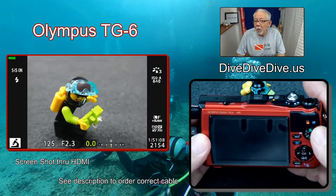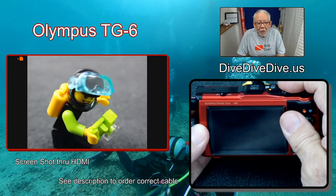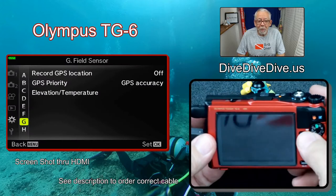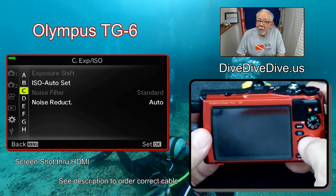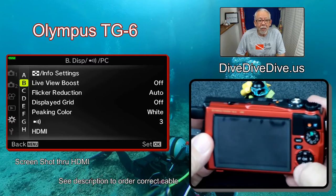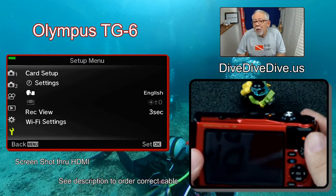Right now you can see it's in microscope mode, so I can sit there and zoom in and get really close to my scuba partner there and take a picture of it. You can also go to all the menus, so you have the ability to scroll through all the menus with this plugged into a large screen — a 32-inch, 50-inch, or 75-inch screen — and be able to look at all the different parameters that you want to change.